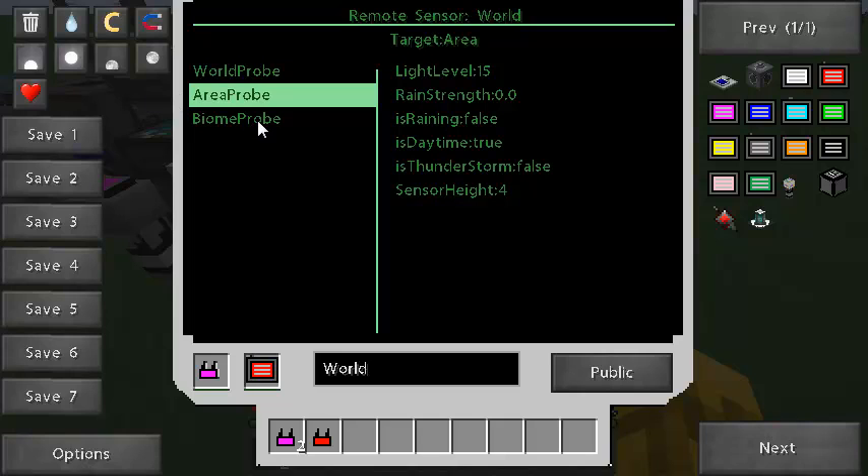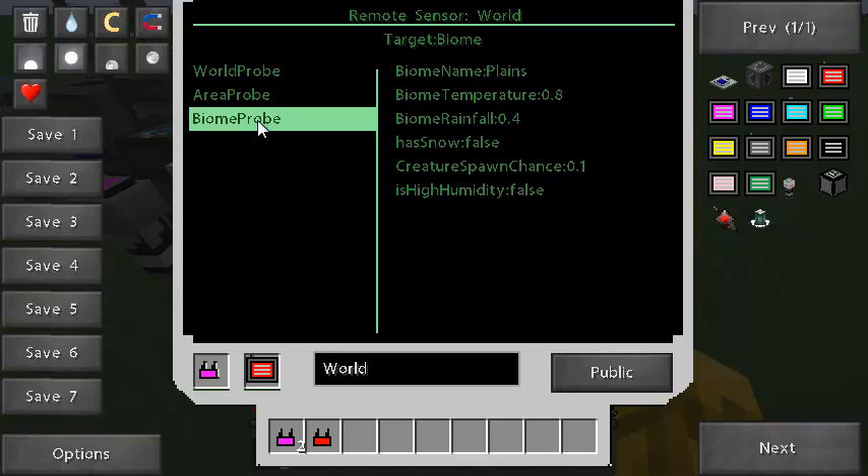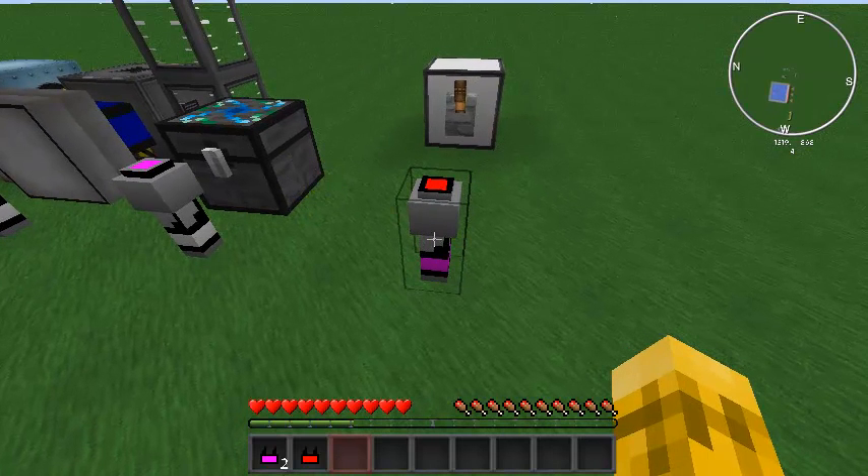And the last one is the biome probe. That one can tell you that we're in the plains biome, at 0.8 temperature, 0.4 rainfall, no snow, spawn chance and humidity and that kind of stuff. So that's pretty cool — that's what the world sensor can do.